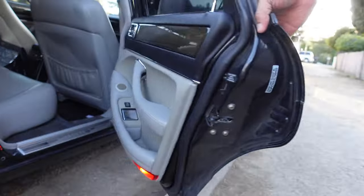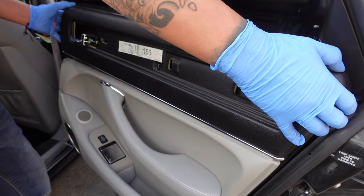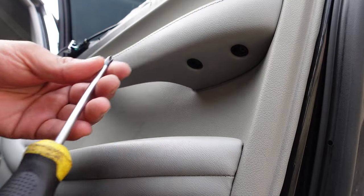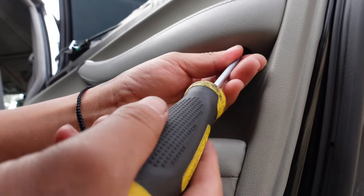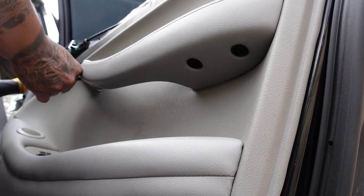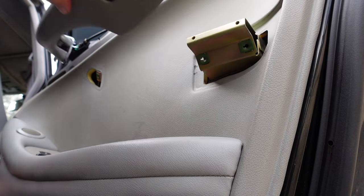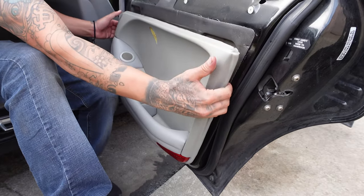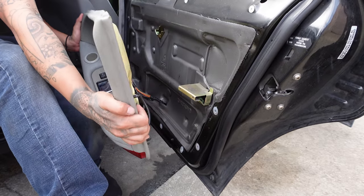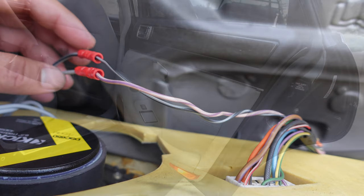For the rear speakers, the upper door panel removal is pretty much the same. To remove the lower panel, unscrew the three Phillips screws underneath the armrest. For the rear side speaker, pink-purple is positive and black-white is negative.